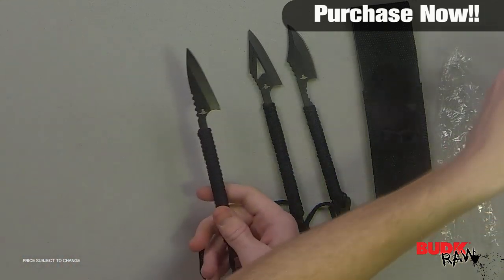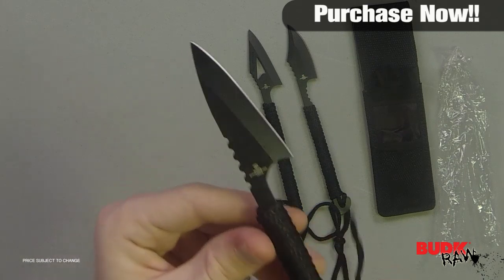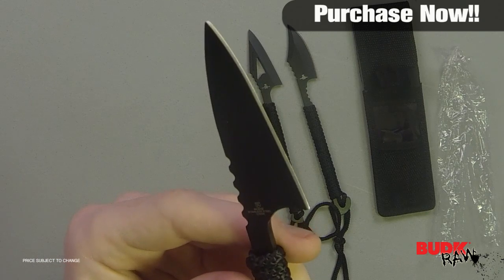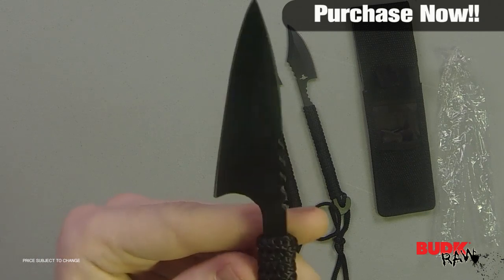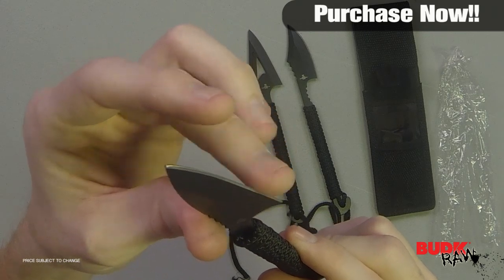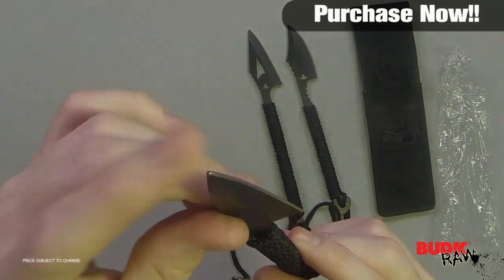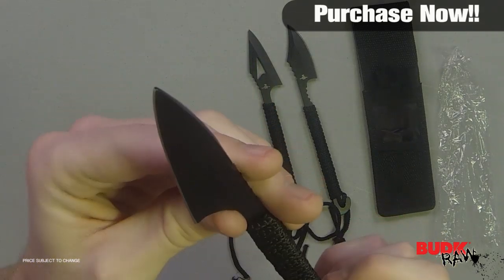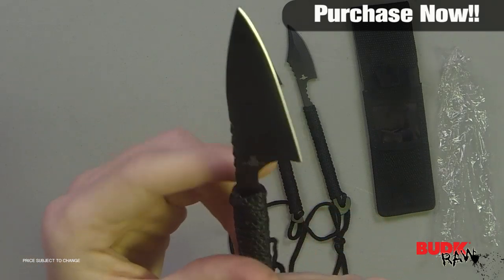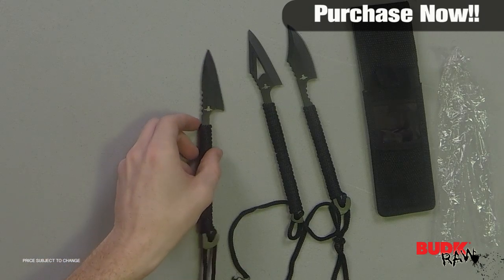And if you look at this last one here, it's much like the first one but it's more of a straight design — really good for completely puncturing whatever it is you're going for. These have a pretty sharp blade out of the box, could use a little sharpening, but the point is very effective, which is mainly what harpoons and spears are made for — it's more of a stabbing, thrusting motion.